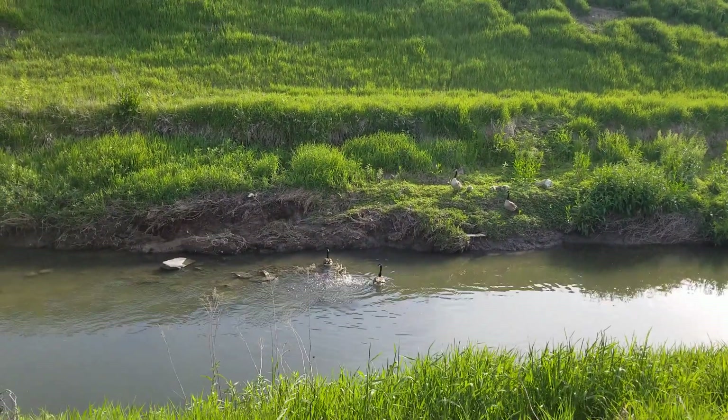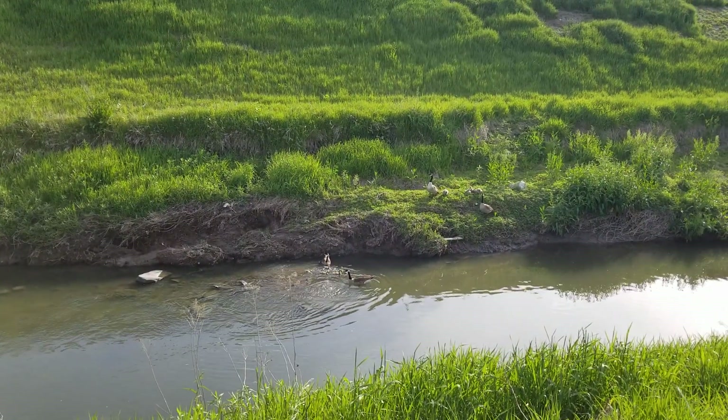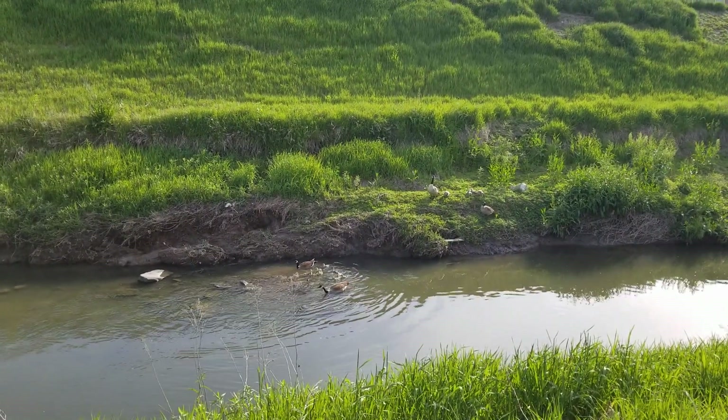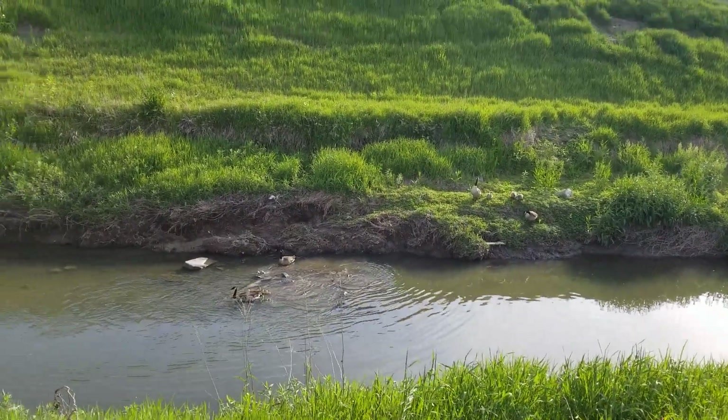Look at the bass. Mom's like, stop the picture. Look at him diving down.